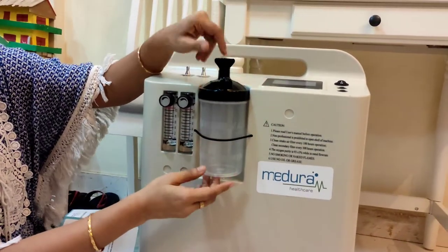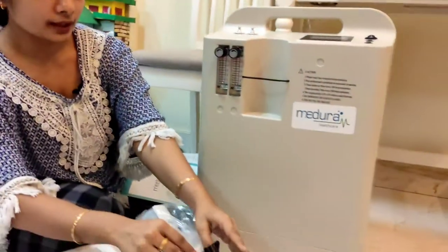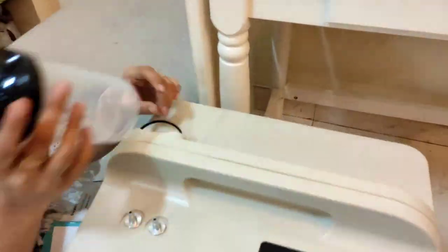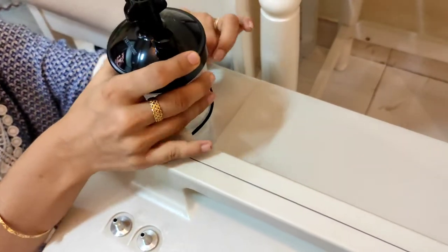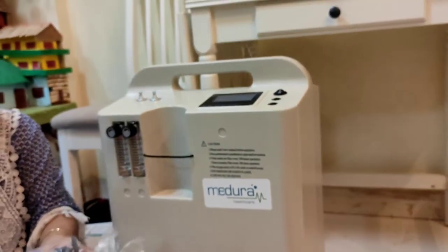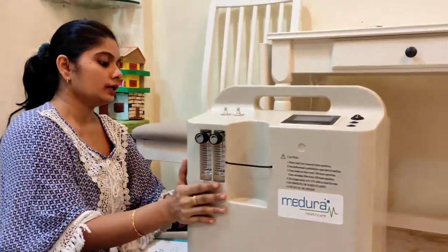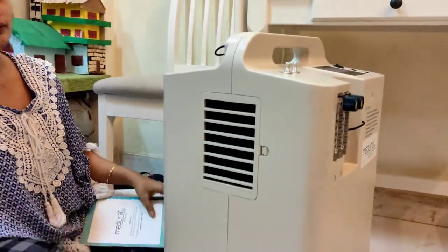This has an elastic so you can just fix it here like this. I have another one because this machine can be used for two patients at a time, so the second humidifier can be put here on the back side — there is one here, and the elastic can be fixed here like this. This humidifier has to be cleaned nicely after every use. Now the next part is the filter.